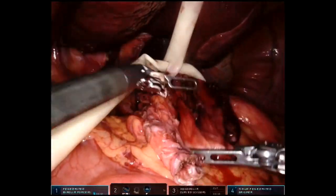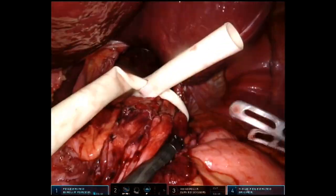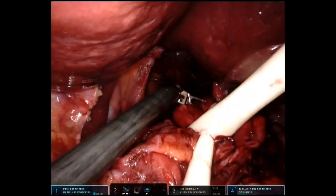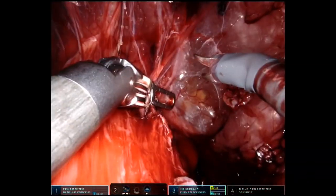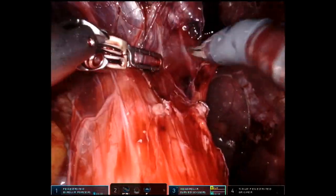That's the hernia sac we're pulling down. Some surgeons take the hernia sac out at the end — I generally do not, unless it's inhibiting a good fundoplication. There's also some further esophageal mobilization anteriorly.